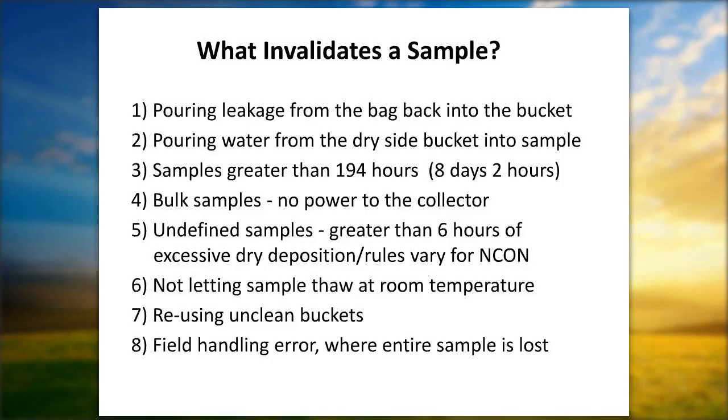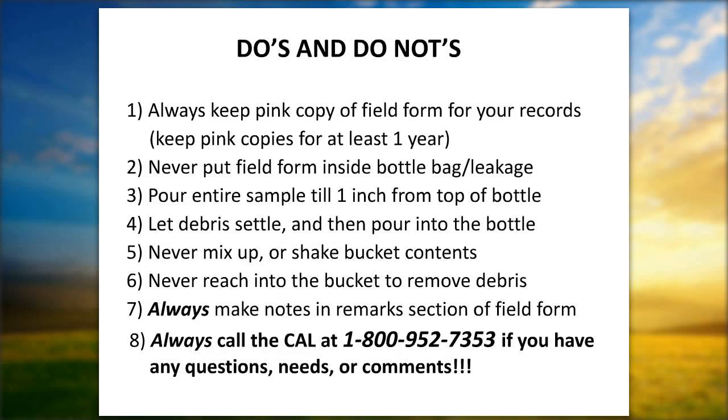The bucket washing room processes everything you send in — even supplies you didn't use get rewashed. We now have two Fury washers running eight hours a day, washing buckets, bottles, and lids. Always be aware of your supply inventory — you don't want to run out. If for some reason you do run out, call immediately and we'll try to quick-ship something to you.